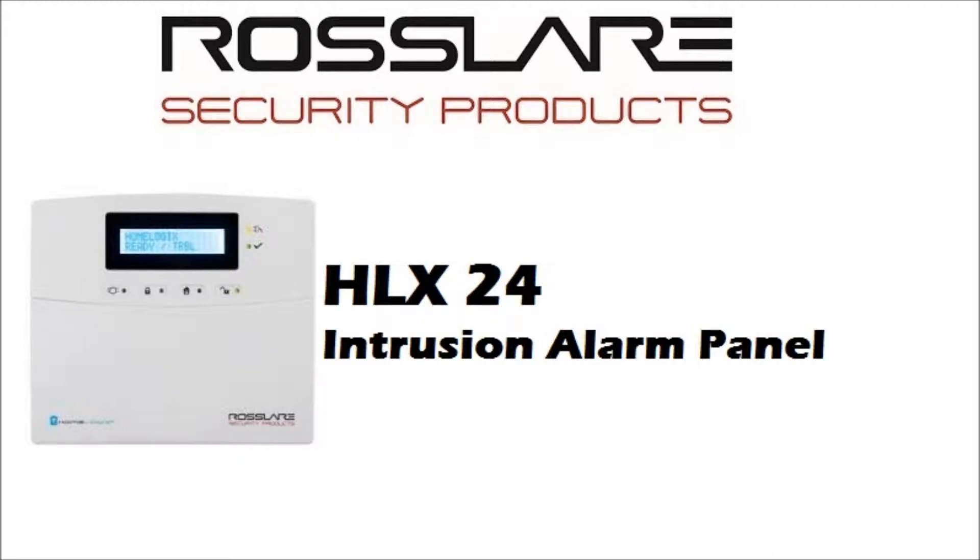Welcome to RossLayer. Today we will learn about RossLayer Intrusion Alarm System.